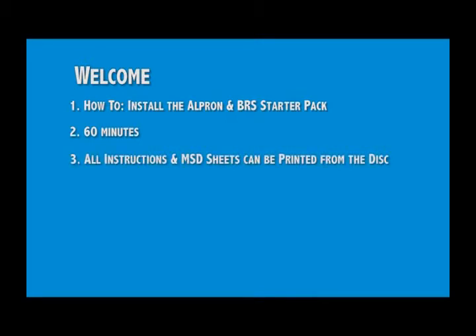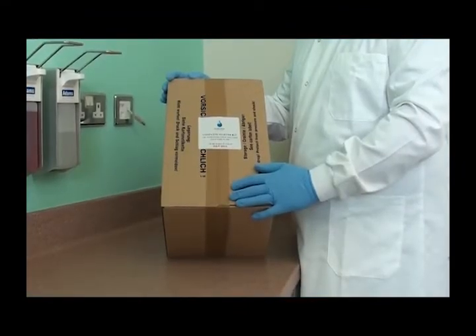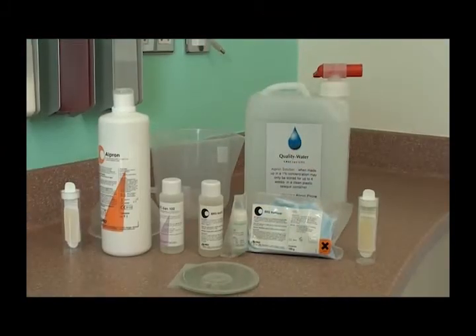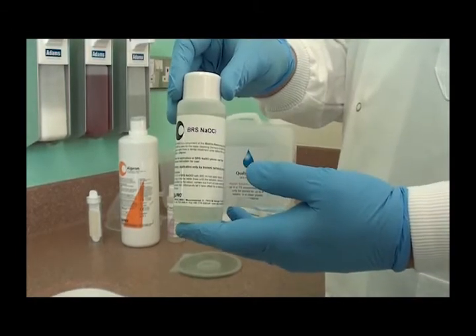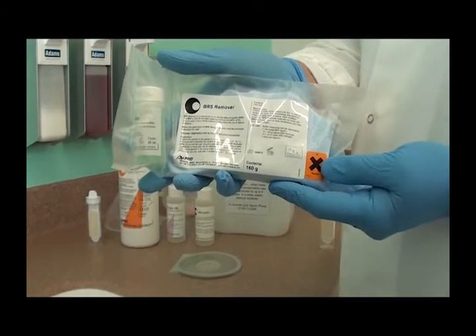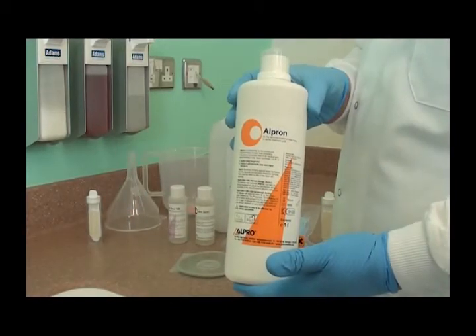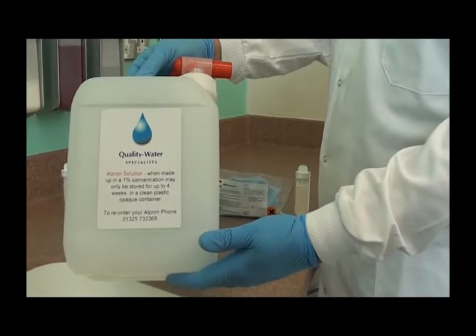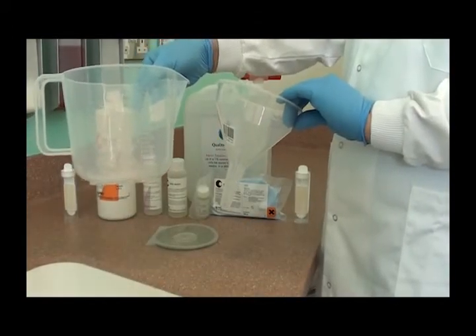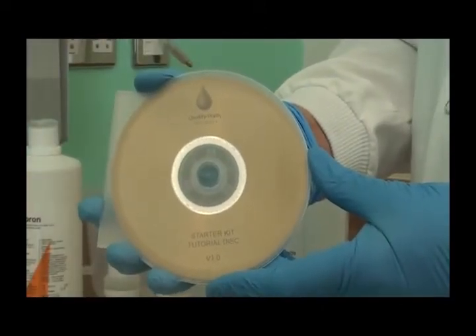For future reference, the written instructions and data sheets can be downloaded and printed from the CD. This is how your starter kit should arrive. When you open the box, you should find the following items: two dip slides, a bottle of sodium hypochlorite solution, a bag of crystals and activator, a bottle of BC San, a 1 litre bottle of Alpron concentrate, a storage container complete with a tap, a jug and a funnel. In addition, you should find the CD that I referred to a few moments ago.